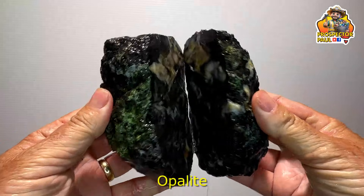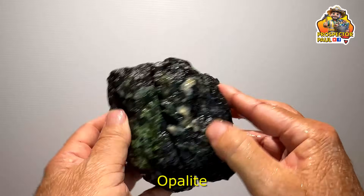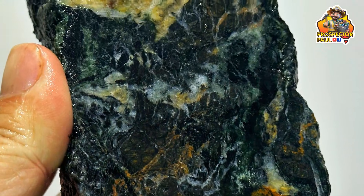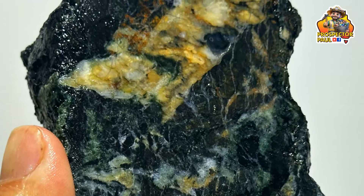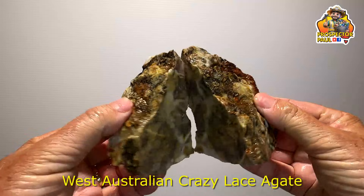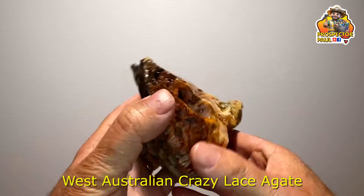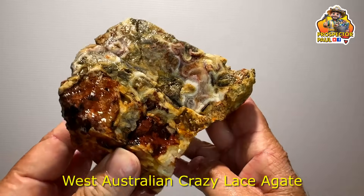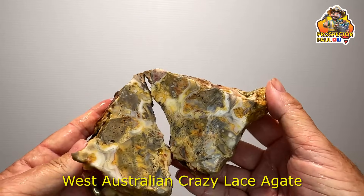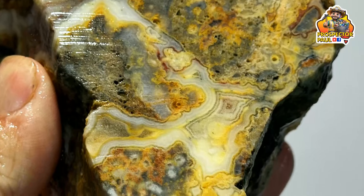This bit of opalite common opal — nothing special. It had that green bit on the outside but it didn't really continue through very much. It's not horrible but it's not the best. Now this one here — West Australian Crazy Lace Agate. I was expecting better. It's not bad on the inside but if you look at the outside there are some beautiful patterns. I just thought they would continue on through — maybe they did, maybe I missed them with that cut. It's okay but I expected better.